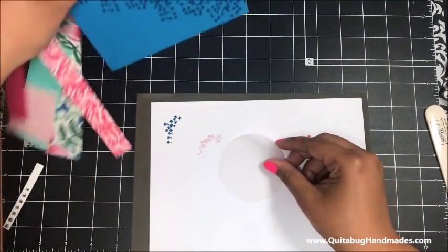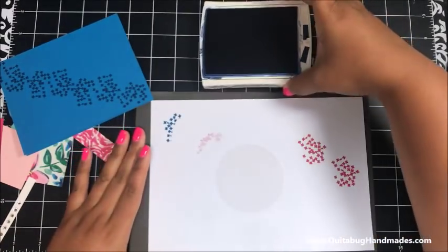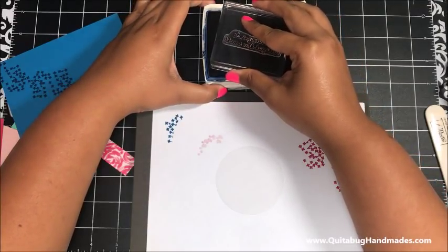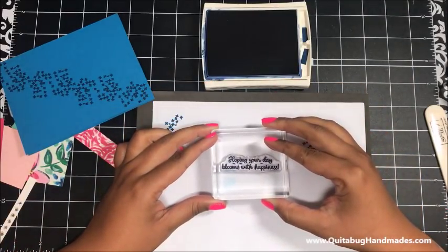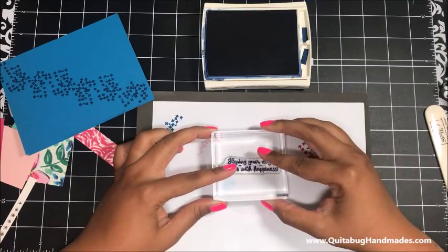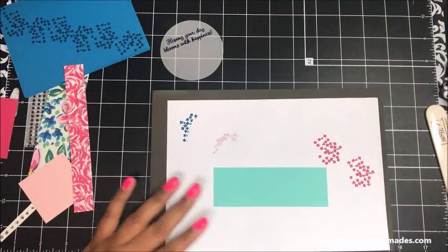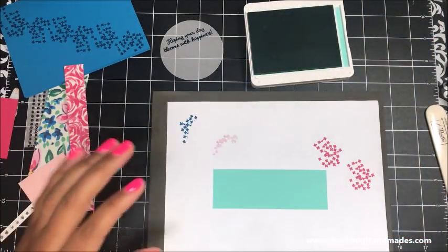Next I'm bringing in this piece of vellum that I've already die-cut using one of the layering circle framelits. I've got my Night of Navy ink and I'm going to stamp the sentiment 'hoping your day blooms with happiness.' It takes a little bit of time for this to dry on the vellum, so I want to stamp it kind of up high, and if it's not dry by the time I want to start assembling I'll hit it with my heat tool. Next I've got this little piece of Coastal Cabana cardstock - this is my all-time new favorite color by Stampin' Up; I'm obsessed with this color.